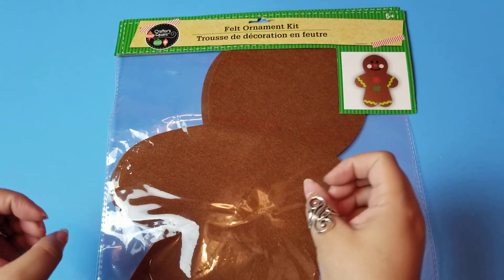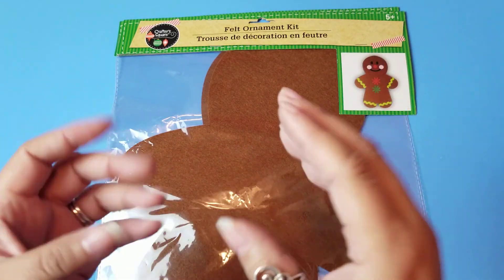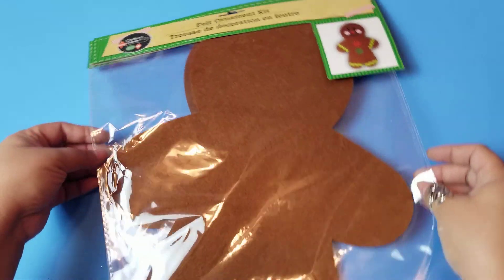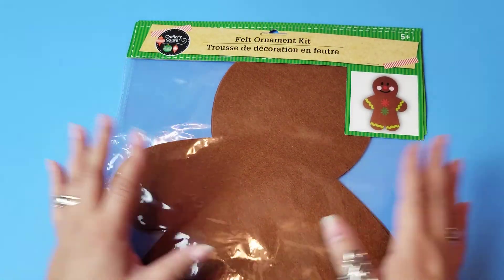Growing up, I have a really large family and my mom made us homemade stockings when we were really little. They all had a different picture on them that she sewed on from felt, and they were so sweet. Mine was a gingerbread house with gingerbread men, so forever I have been in love with gingerbread stuff.